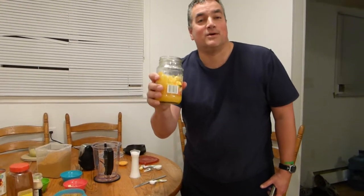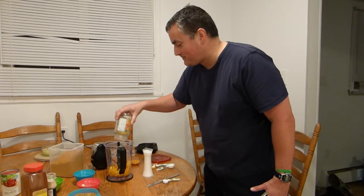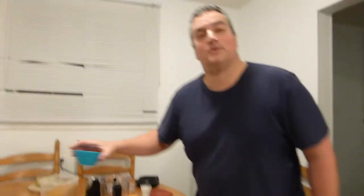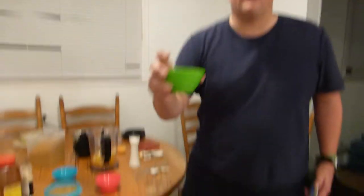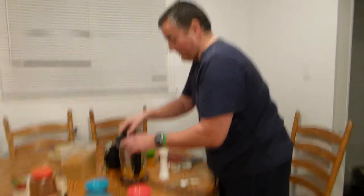Sit back, relax and watch me in action right now. First thing you do: we have some mango in a jar — it has been drained of all the water — it's one mango, put it in. Then we have about an inch cube of ginger, put it in, it is already chopped. We have four cloves of garlic, put it in. Then we have one jalapeño pepper — green chili, whatever you want to call it — put it in. Now we have to blend this part first.